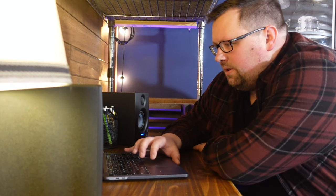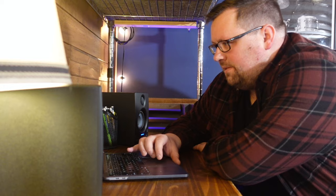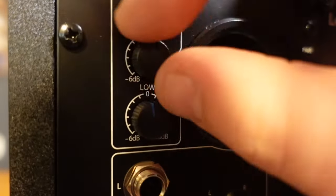Although I don't see myself doing too much mixing with this set of monitors next to my drums, it's nice that the sound is familiar, and I have the ability to dial in that sound with the high and low acoustic tuning knobs on the back.